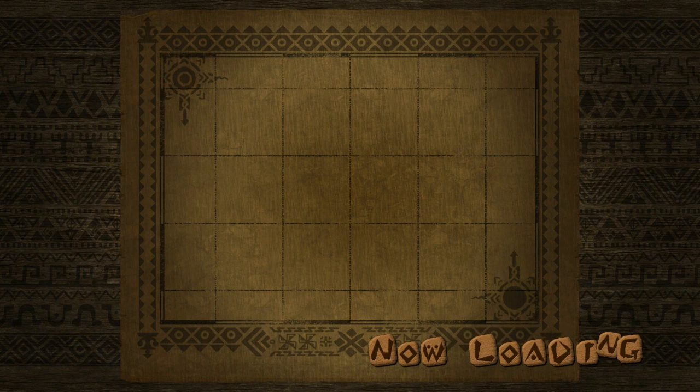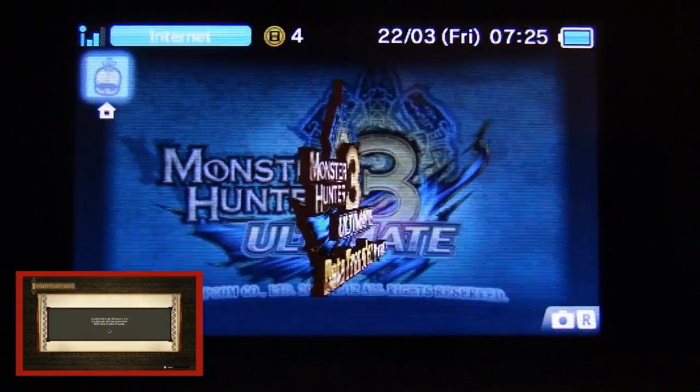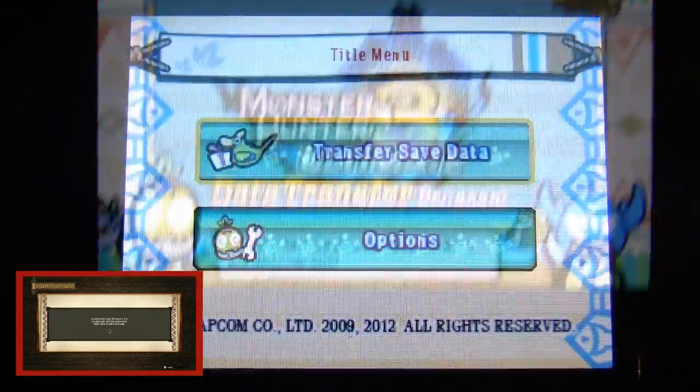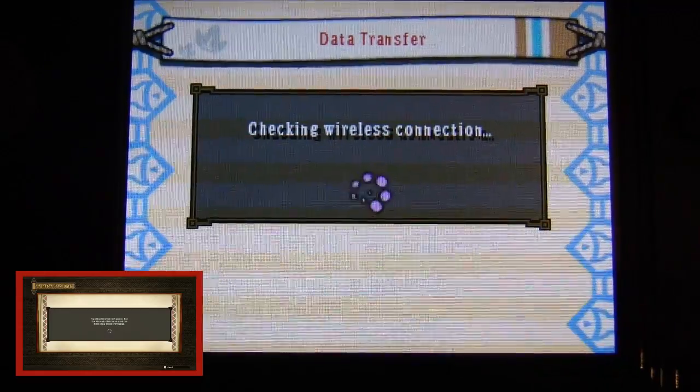If you want to transfer your save data, go to the eShop on your Nintendo 3DS and download the application called Save Data Transfer Program. Once you've done that, boot up the game on your Wii U — assuming that's where you've got your save file — then go to Data Transfer in the menu and leave your Wii U processing.